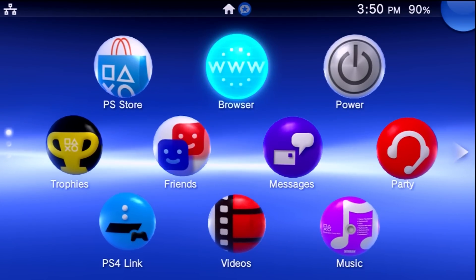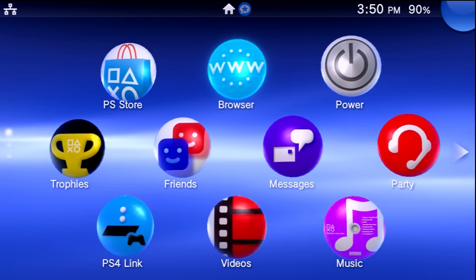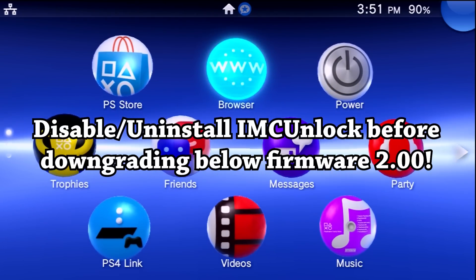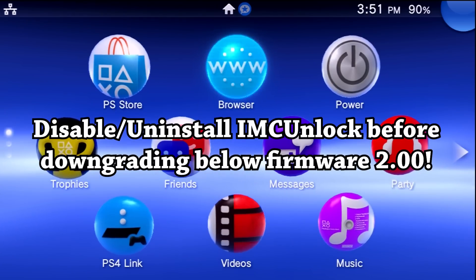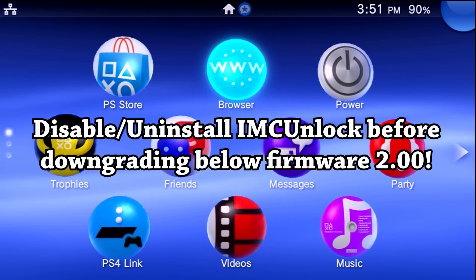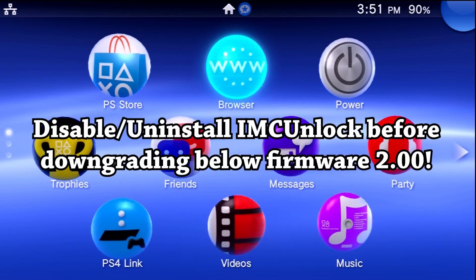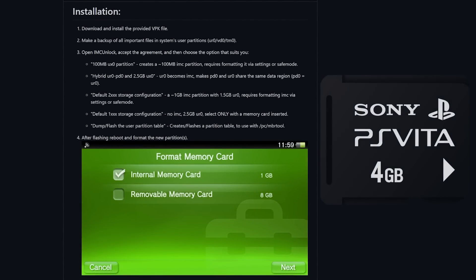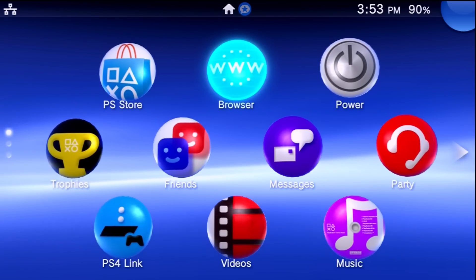For the final step, I'll show you how to undo this modification and return to completely stock storage settings. You might want to do this to keep things stock, or the main functional reason would be firmware downgrades. The good news is this modification is persistent through firmware upgrades and downgrades, however if you ever want to downgrade to a firmware lower than 2.00, those older firmwares won't support this configuration and it can damage or brick your system. So undo this before downgrading below 2.00. Also keep in mind: it is recommended that you have an actual memory card inserted before selecting the revert option.